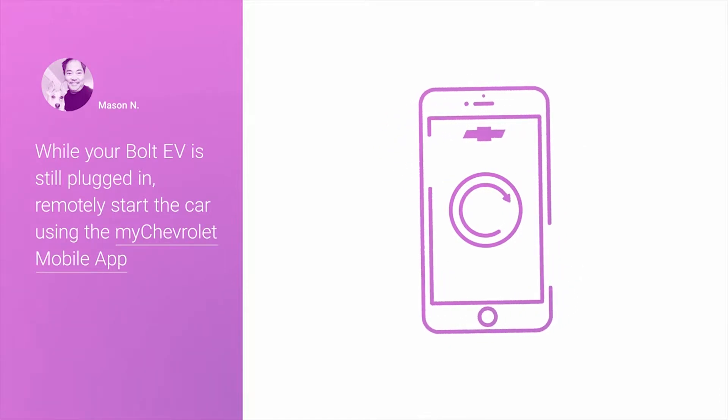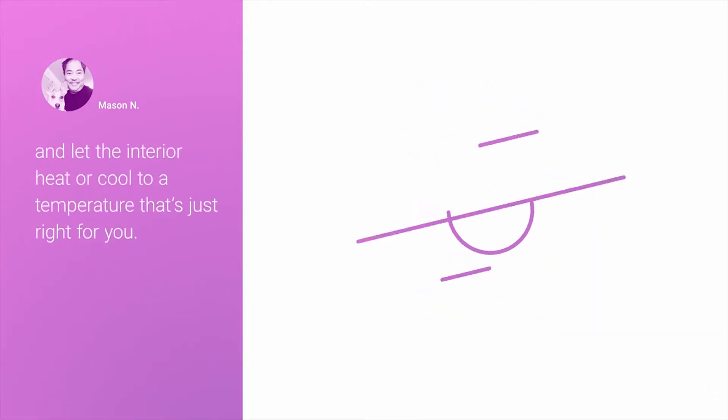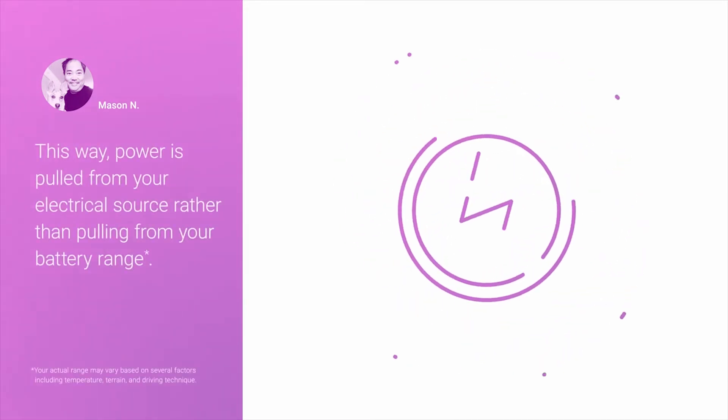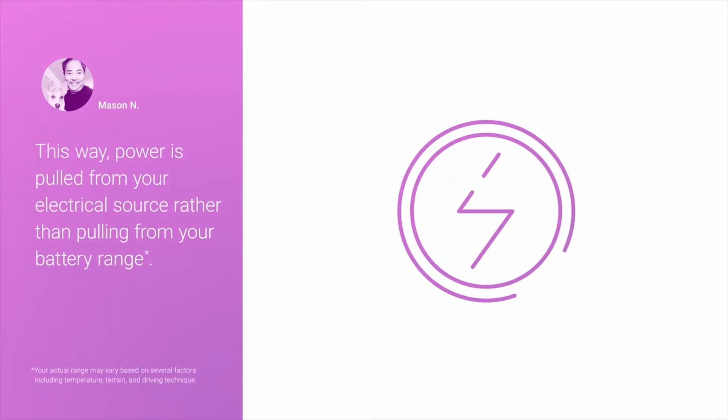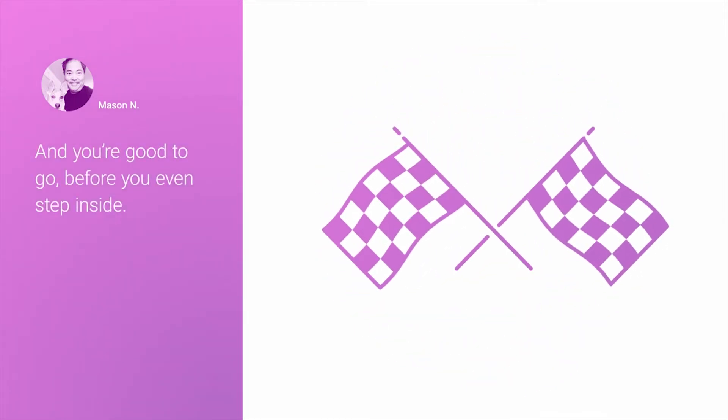While your Bolt EV is still plugged in, remotely start the car using the MyChevrolet mobile app and let the interior heat or cool to a temperature that's just right for you. This way, power is pulled from your electrical source rather than pulling from your battery range, and you're good to go before you even step inside.